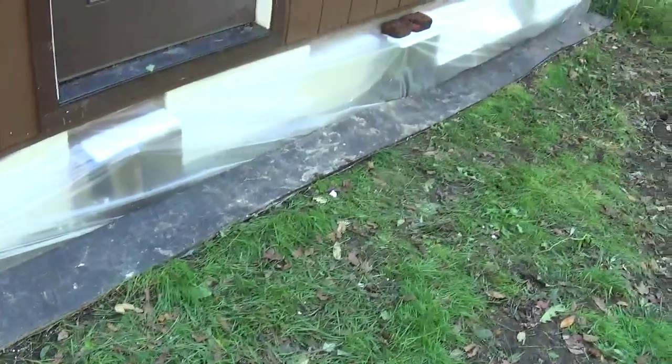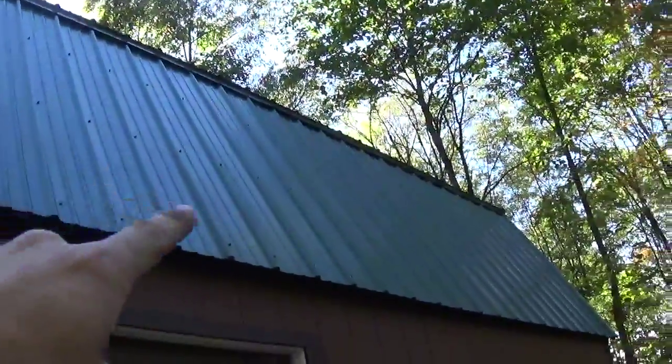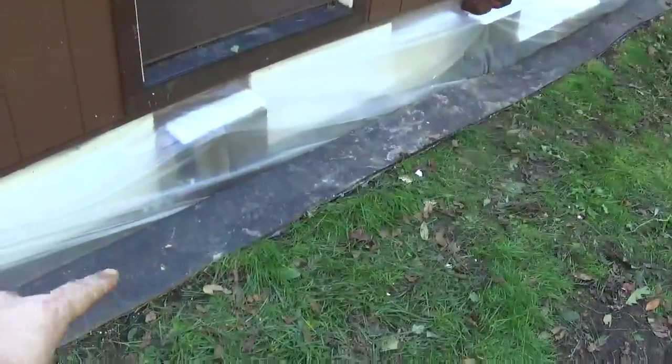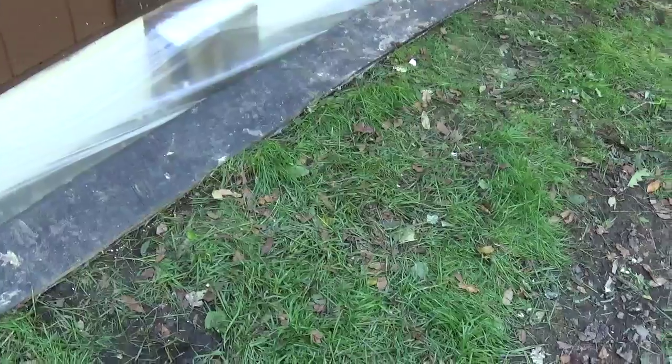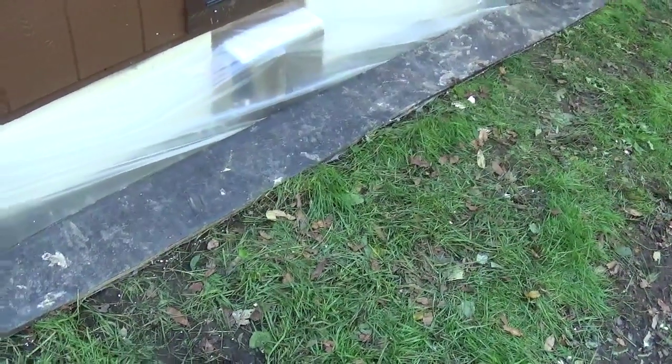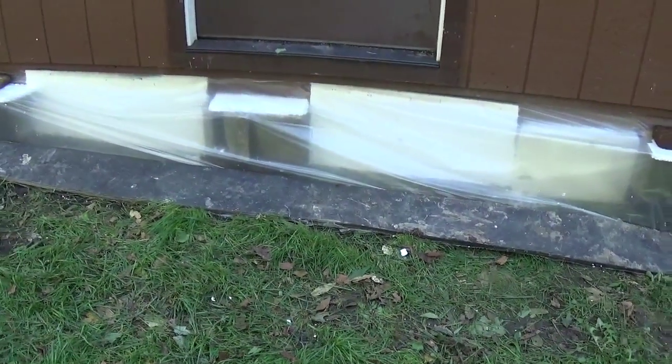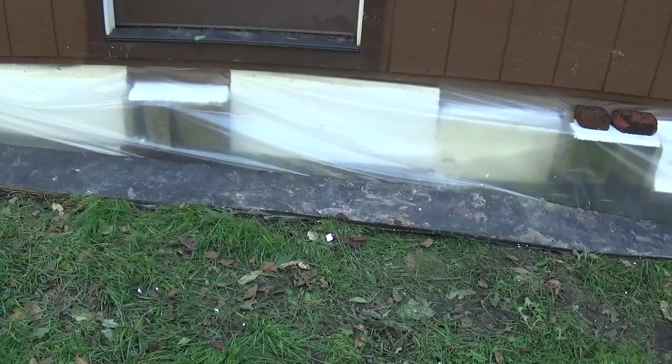It works to: A) hold the plastic down and act as a windbreak, and B) any snow or rain that falls off the roof will land on that instead of digging away at the dirt — it will hit that, act as a brake, and then melt and flow off instead of washing away the foundation. In the summertime we will leave the rubber mat but remove the styrofoam and the plastic.